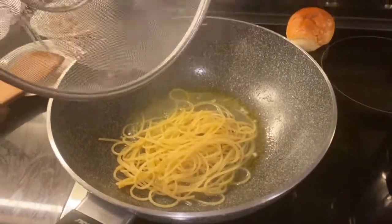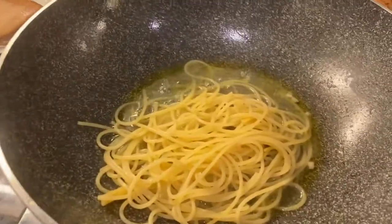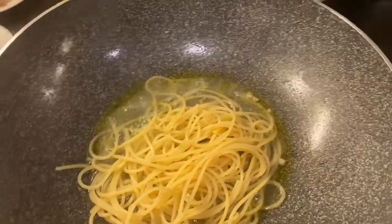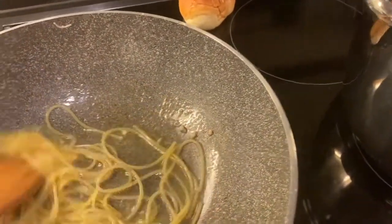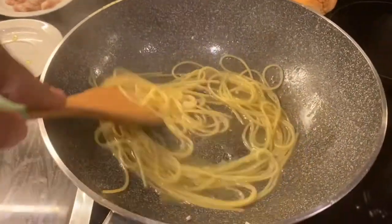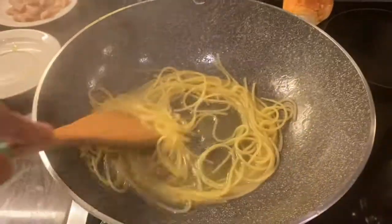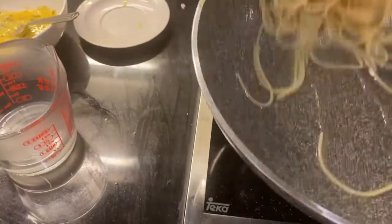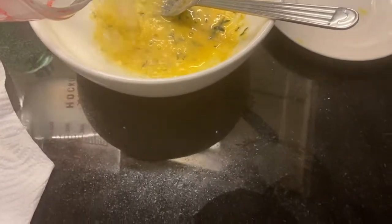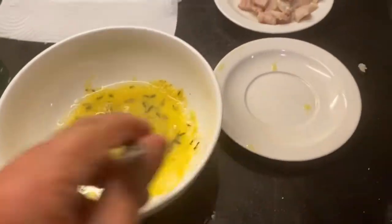Now put the pasta in the sauce and let it cook for two minutes, stirring vigorously, because the pasta needs to release all its starches. Add a cup of cooking water into the pan as well, then add the water into the cream of eggs and quickly turn it, otherwise the eggs will cook.